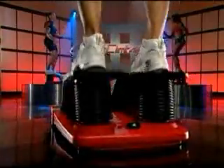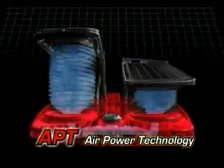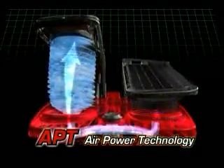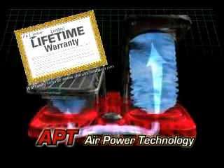That's because only the Air Climber uses air to power up your workout. The bellows of the AirPower technology are so advanced, they're backed by a limited lifetime warranty from TriStar Products, an international fitness leader.